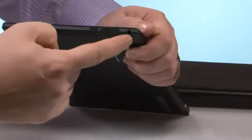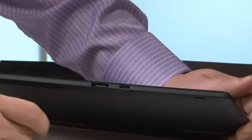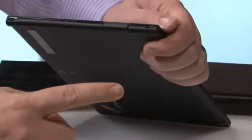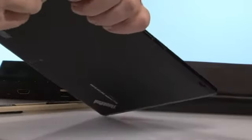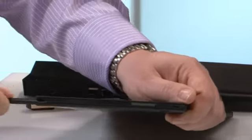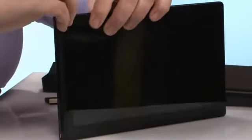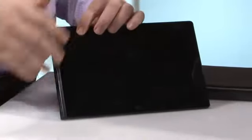So we've got our combo headphone jack, volume up and down, rotation lock. Going to the bottom, we've got our mini — not micro — mini HDMI, our docking connector port. Over here on the side, we have a micro USB for charging, and then under this flap, we also have a full-size USB port.